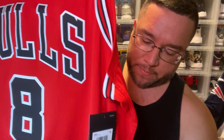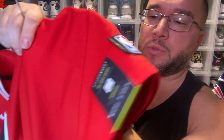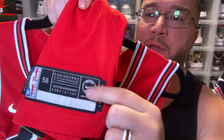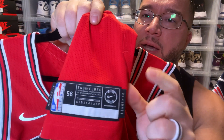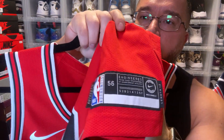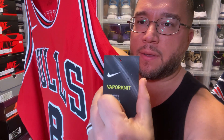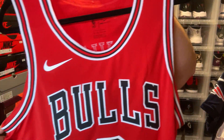We have your jock tag — size 56. We have the Nike Connect tag without the plus sign; the plus sign was the first year of the Aeroswift. This one's without the plus sign, which is accurate to the second year Nike had the license. Size 56, authentic. You have your retail tags and Vapor Knit label, plus other retail tags — pretty dope jersey.